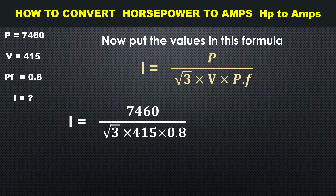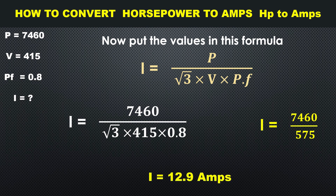So I = 7460 divided by 575, and the answer becomes 12.9 amperes. Now you know that a 10 horsepower motor is drawing 12.9 amperes.